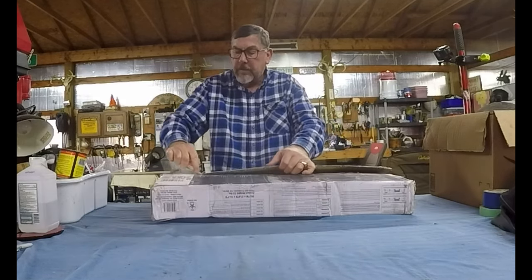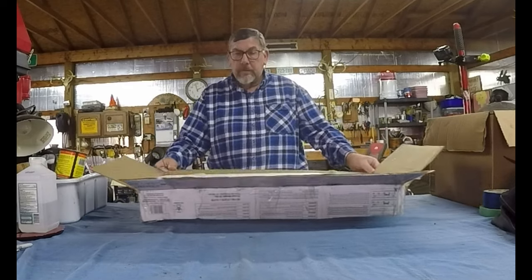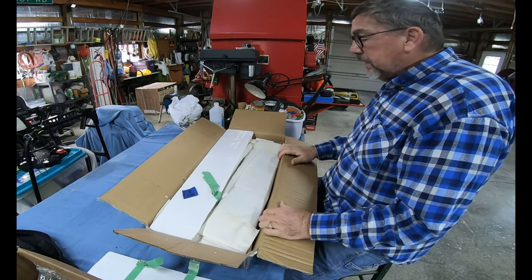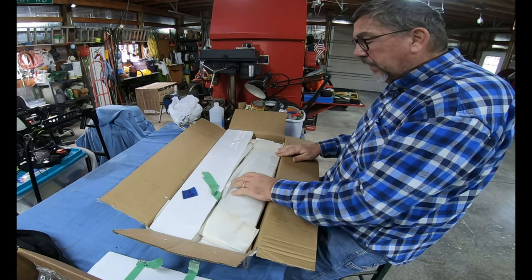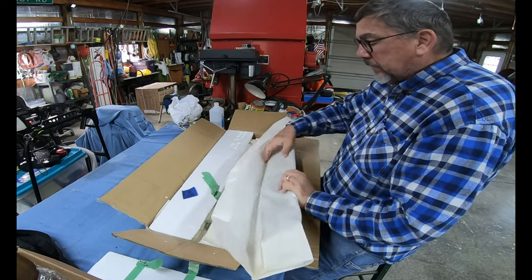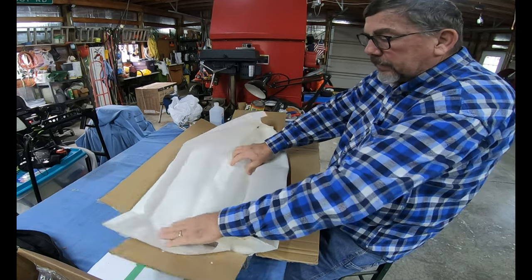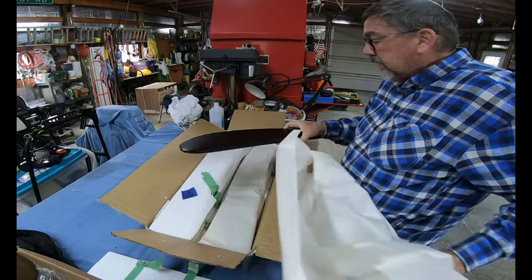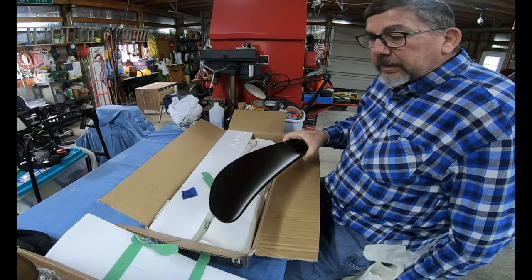It's wrapped up real nice — basically used the same packing that I sent it out on. He took the nicks and chips out of it and then covered it in vinyl, like a wrap on a car. It should be a satin black. I didn't do anything fancy with it, and so this is the first time I'm seeing it. And my goodness, it looks good. It looks real good.